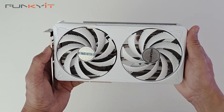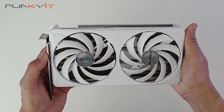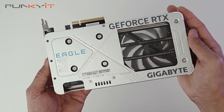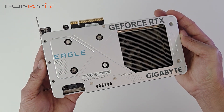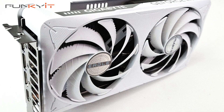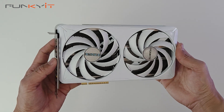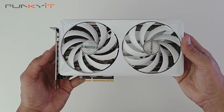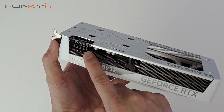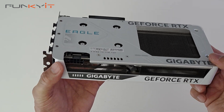This card uses Nvidia's latest GB206 GPU featuring Blackwell architecture. It comes with a total of 4608 CUDA cores, 4th gen RT cores, 5th gen tensor cores, and supports DLSS 4. It comes with 16GB of GDDR7 RAM on a 128-bit memory bus running at 28 gigabits per second. It has a nice all-white aesthetic and only uses two PCIe slot spaces. On the top we have the Gigabyte logo, GeForce RTX branding, and the 8-pin PCIe power connector — meaning you don't need the 16-pin PCIe power cable required by most RTX 50 series cards.